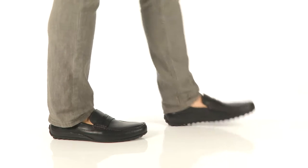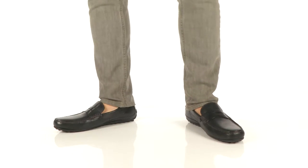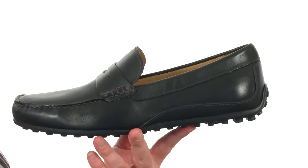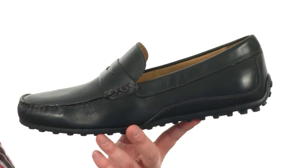What's happening guys, my name's Joe and this is the Oval Penny Driver from Floorshine. These shoes are going to be available in a bunch of different color and leather finishes to choose from.